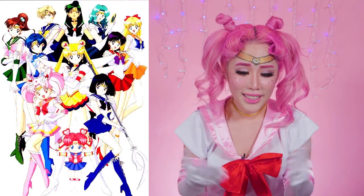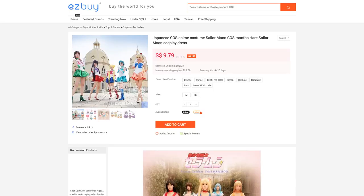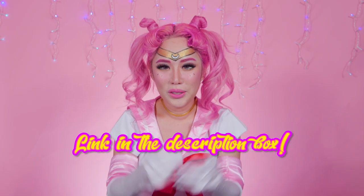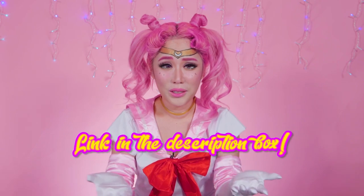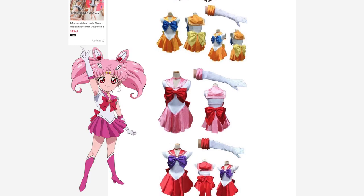Hey guys, welcome back to my channel. Halloween is approaching. Today I'm dressed up as Chibi Moon, a character in the Sailor Moon series. Sailor Moon is a big part of my childhood — I've always wanted to dress up as Sailor Moon for Halloween. I chose this look because I was surfing Taobao for Halloween costumes and the Sailor Moon costume is one of the cheapest there is — it was only $9. I've included an easy buy link for the costume. When choosing among all the Sailor Moon characters, I thought Chibi Moon would be the least effort because she already has pink hair. Let's get started.